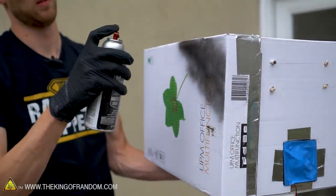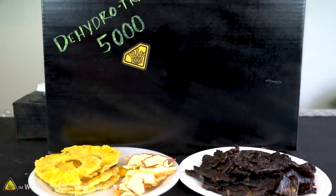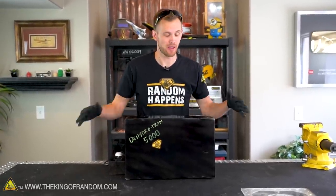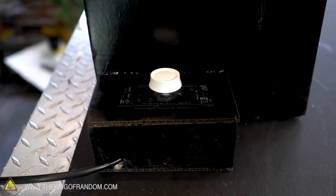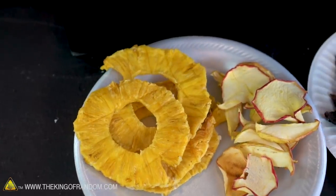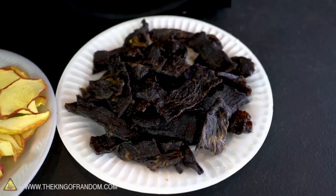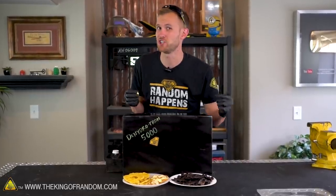To make our dehydrator look just a little bit less like a cardboard box, we're going to hit it with a layer of paint. Obviously this level of decoration is not necessary to make it work — it'll dehydrate your food just fine even if it just looks like a cardboard box. Let's take a look at some of the things we can make with our Dehydrotron 5000. I've got three different things here: some pineapple covered in sugar before putting in the dehydrator, some apple slices just sliced in pieces left on the rack overnight, and some beef jerky. There are tons of good recipes for making beef jerky at home using a dehydrator — it's fast, it's easier, and it's way cheaper than buying it at the store.